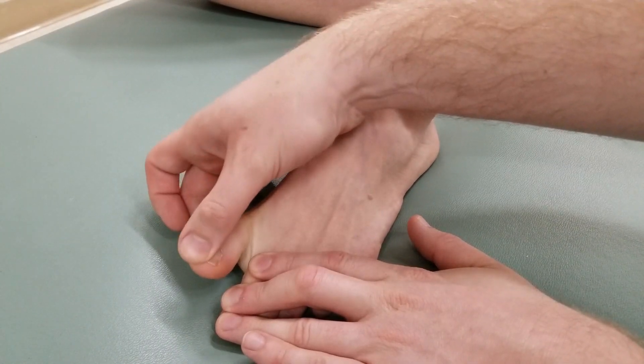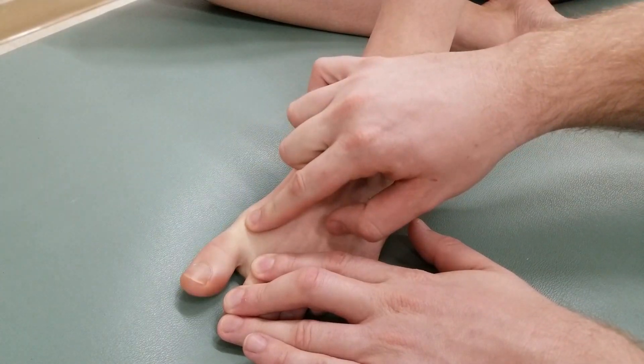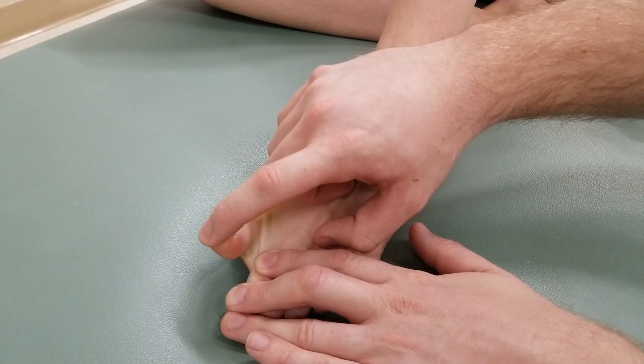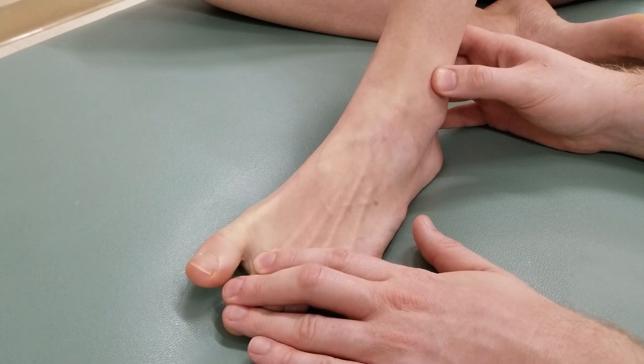If possible, we'd like for the person to try to only flex at the metatarsal phalangeal joint and not recruit extensor hallucis longus. I'm going to ask her to do that one more time.